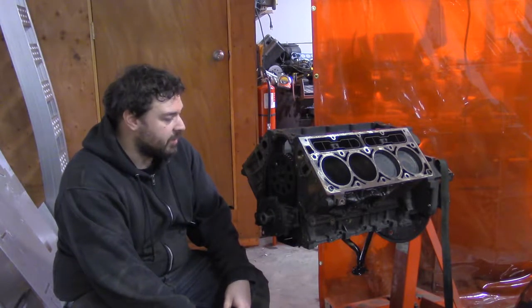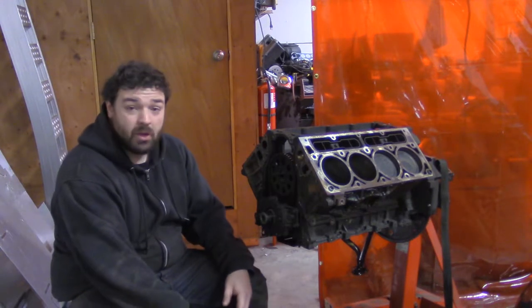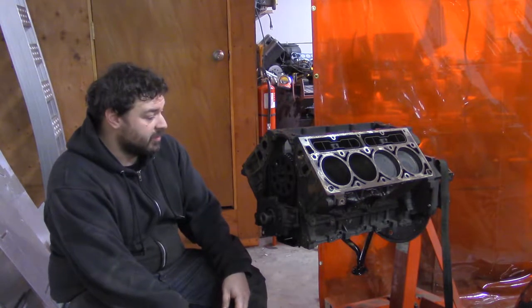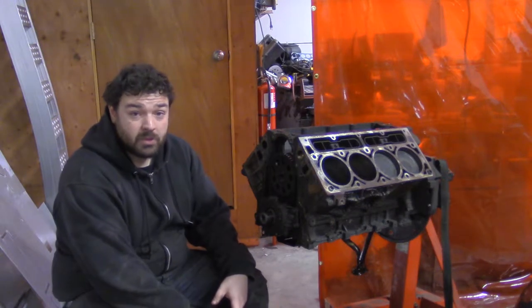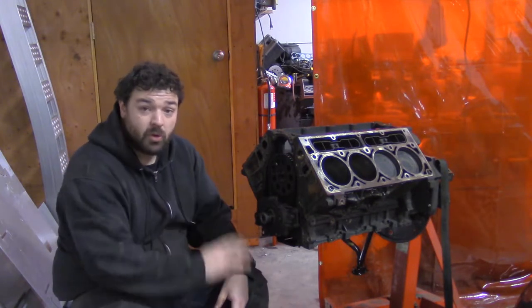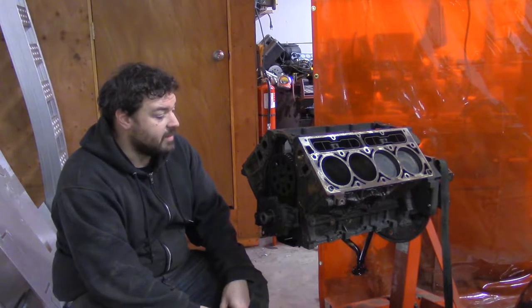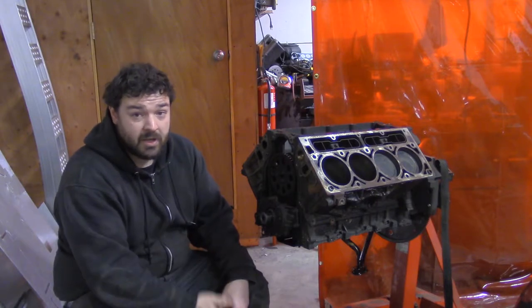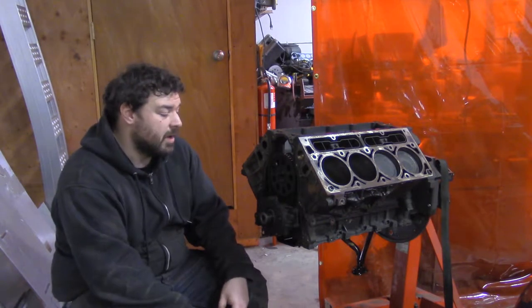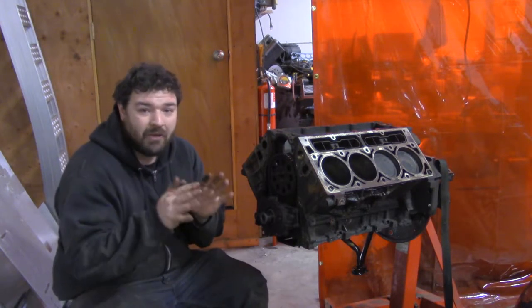I do have to order a couple things to make this work, so depending on how long it takes for those to get here, this will go together quickly or slowly. My mission for tomorrow will be to clean this whole thing up — really clean it, the block and the heads. Clean everything, and then paint it. It's an iron block, so I want to paint it and make it look all fancy. If it was an aluminum block I'd probably just leave it raw.